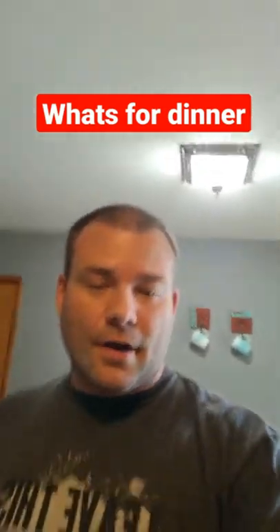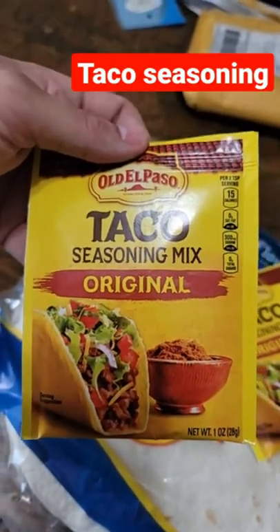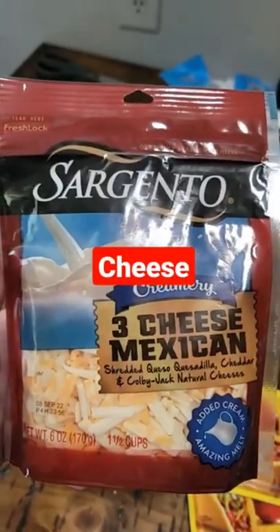What's for dinner? Chicken breast, taco seasoning, flour tortillas, good old Philadelphia cream cheese, Mexican cheese.